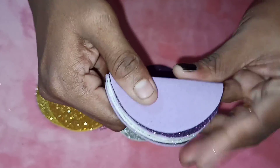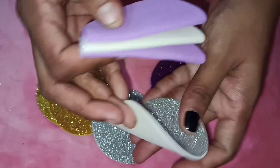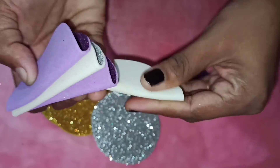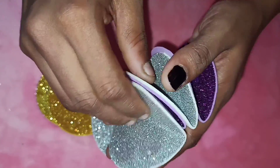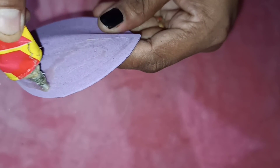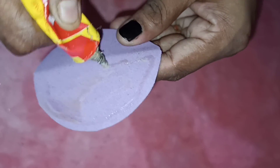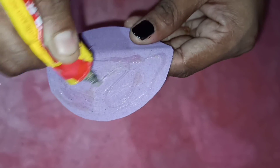We are going to use silver and a contrast color. We are going to use a folding and joint portion, then use the back side.